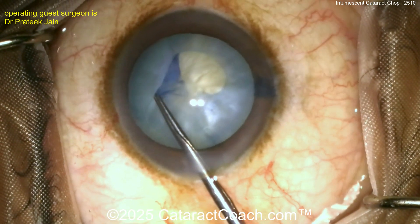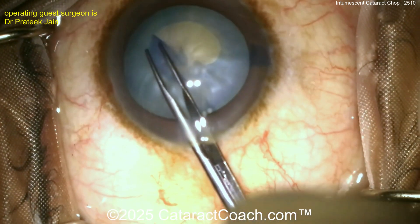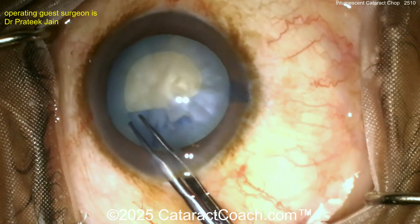Starting off with the grabbing with the forceps, getting that rhexis done — very nicely done. A nice round rhexis. I like the technique, and we'll complete that.